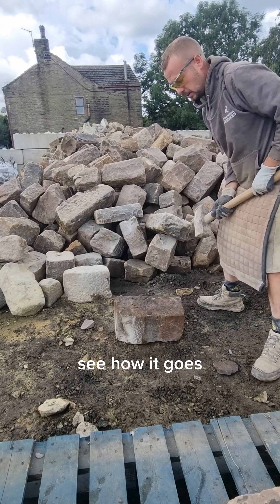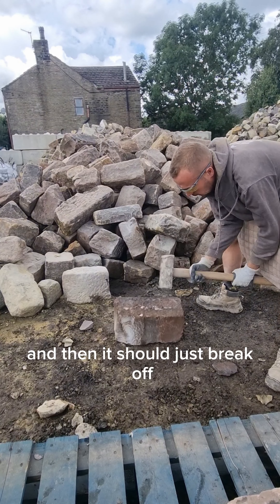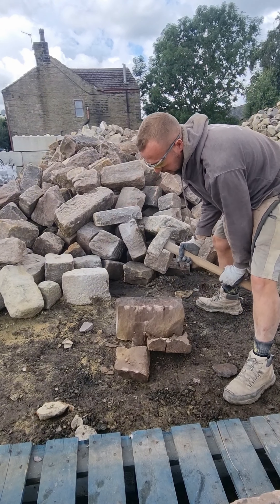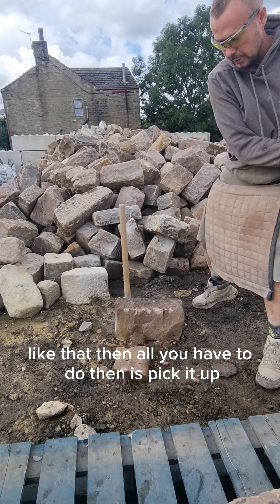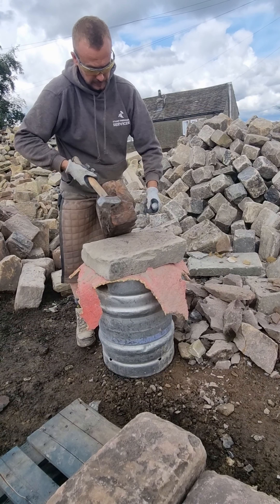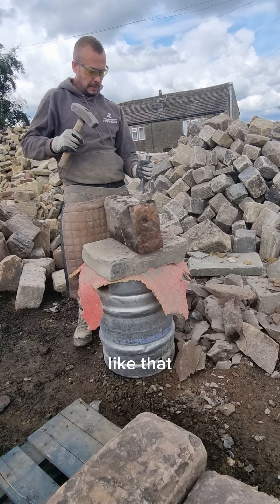So I'll give it a go, see how it goes. You have it at an angle like that and then it should just break off. Then all you have to do is pick it up and finish it off with the hammer and chisel. Like that.